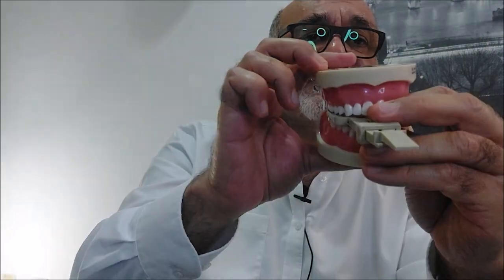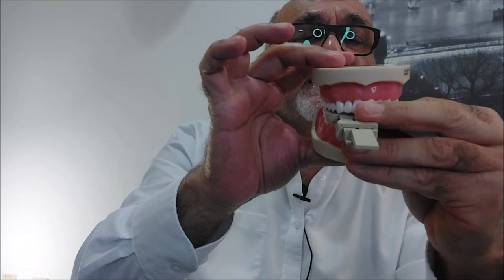Don't place it with the sensor sticking out too far because it will be hard for the patient to bite. Push it as much as you can in an inward direction.